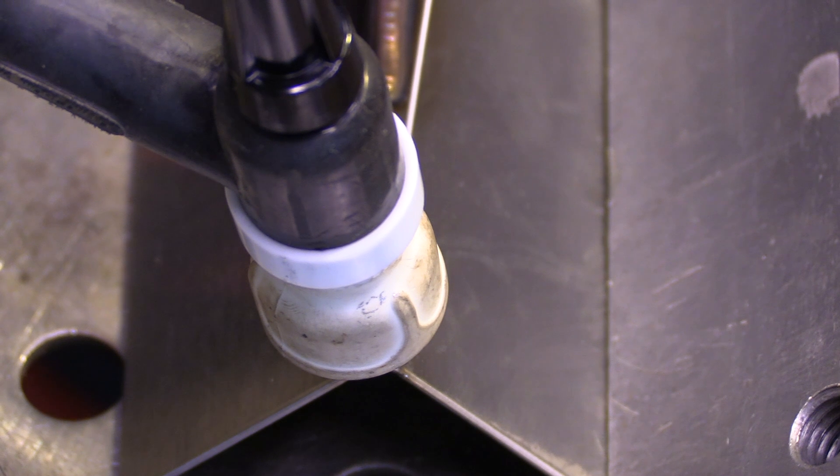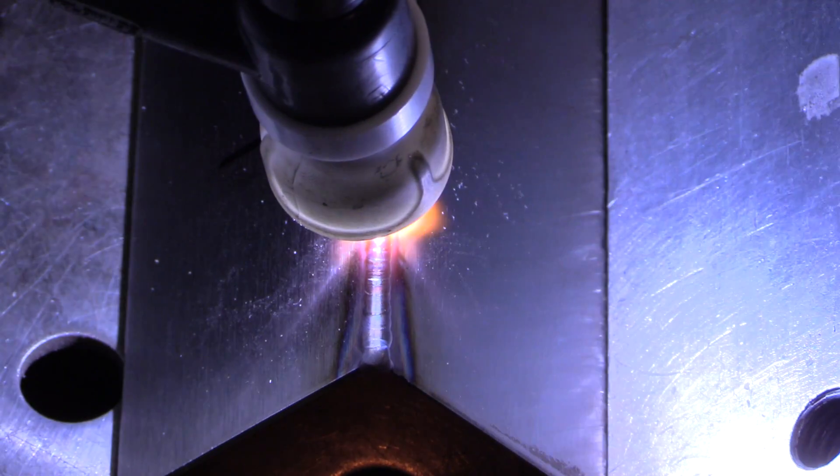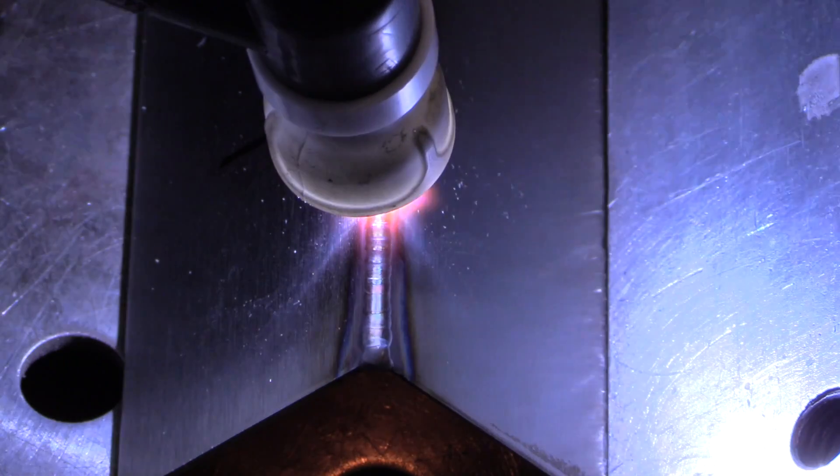Next up we're going to use no purge or backing — just air — and then we'll get a look at the back side. I'm making sure here to weld just a little bit hotter to make sure that I penetrate, to show what happens when you do penetrate on stainless steel with no argon and no aluminum or copper backing. Aluminum or copper backing is the next best thing; argon is the best.